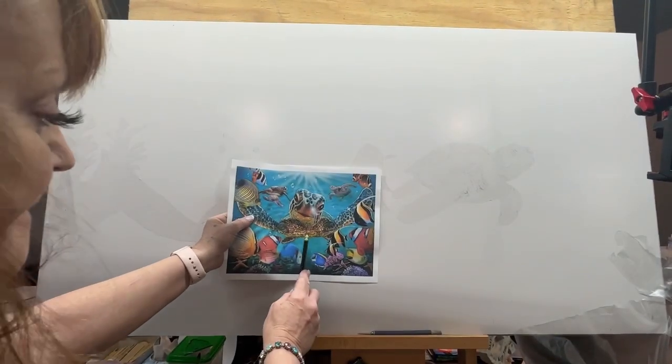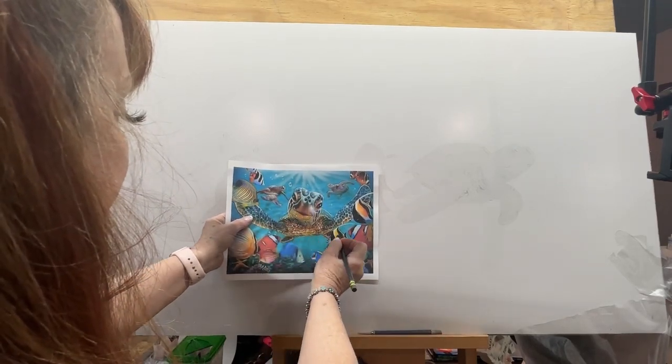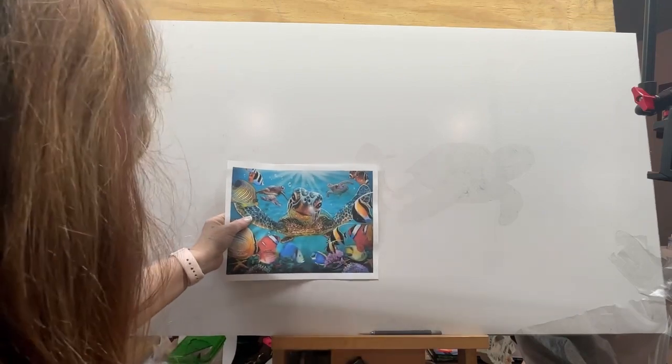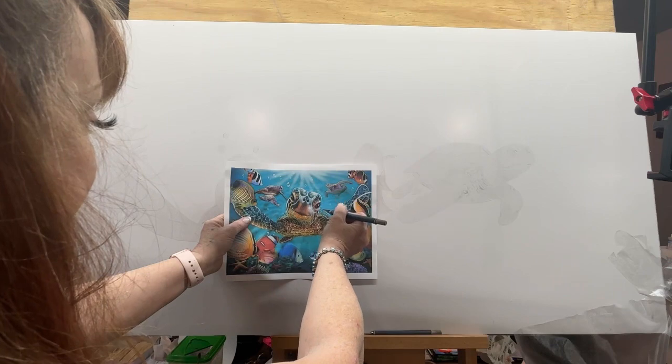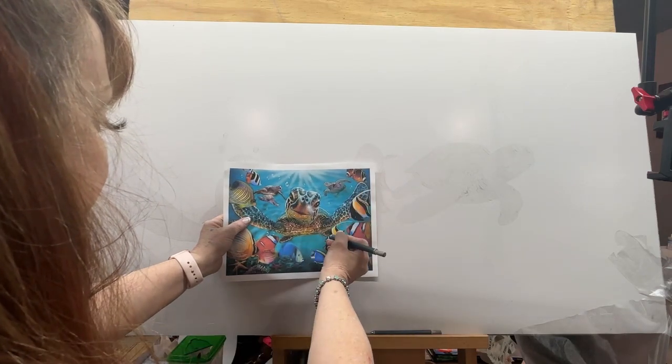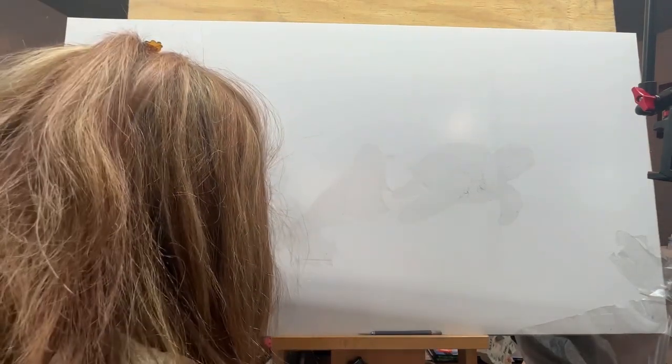If you want to follow along, here are the two turtles cut out along with some little fish, and I'll probably be adding more fish later on. I'm showing you here how you can draw around your picture, tape it down, and then spray around it on your canvas. I really appreciate you watching. You can use scissors or an exacto knife — check back, I'll leave a link to the photos. Bye bye!